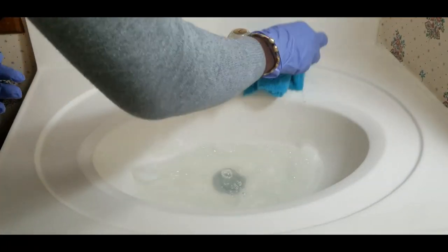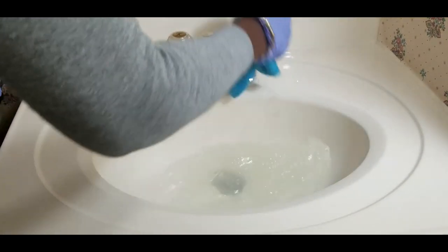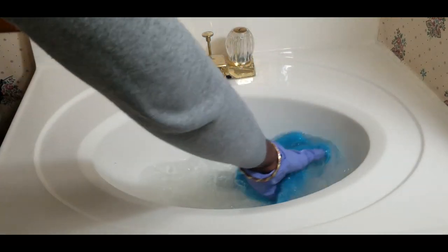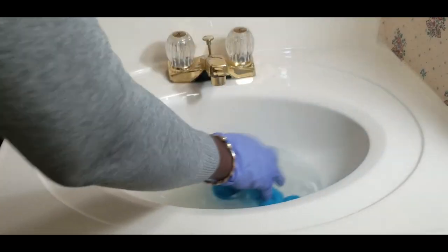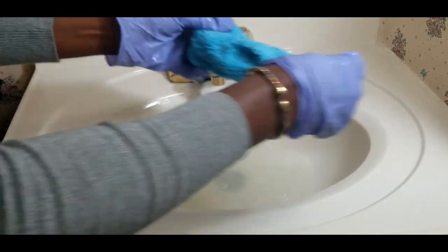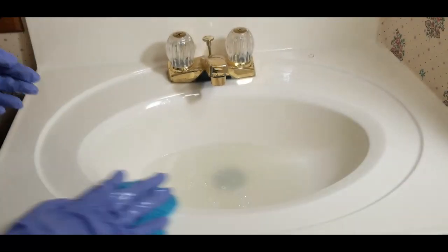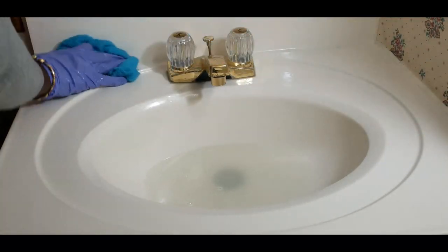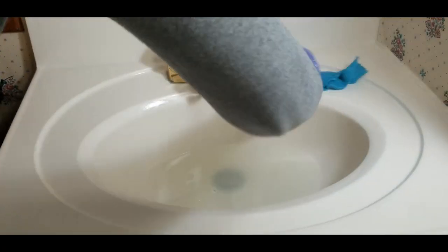Let's clean this all off — oh my goodness, it's even removed the stains! Wow, smells good.